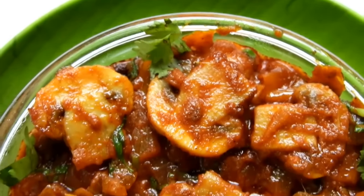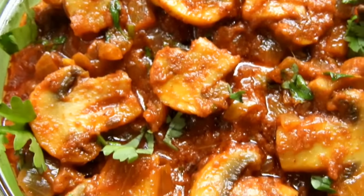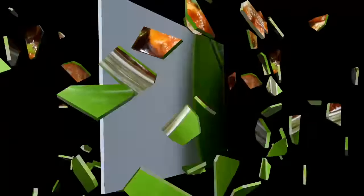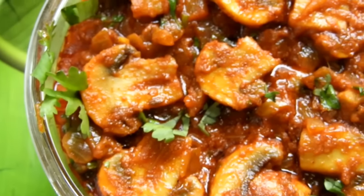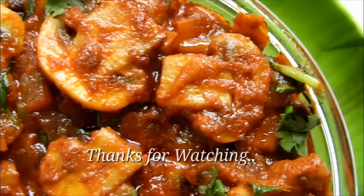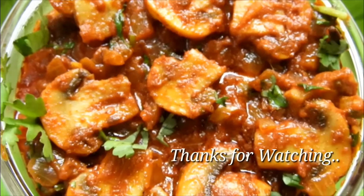If you like this recipe, please try it, comment, subscribe, and share.